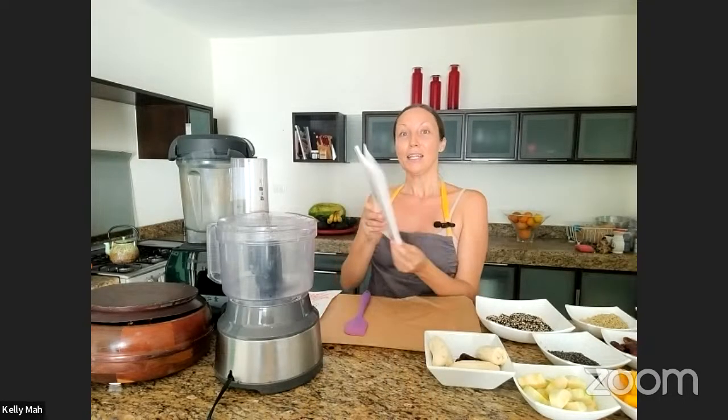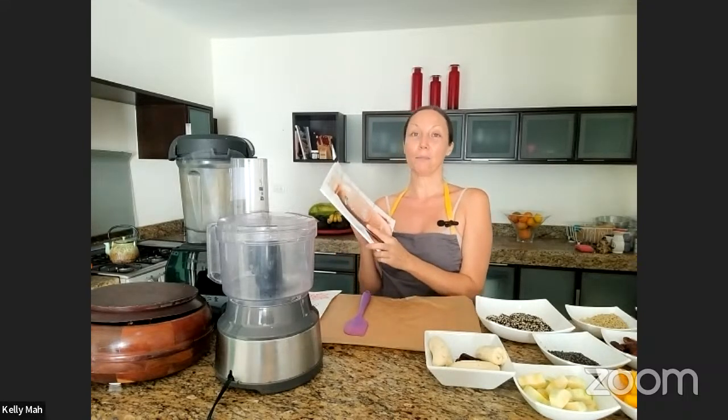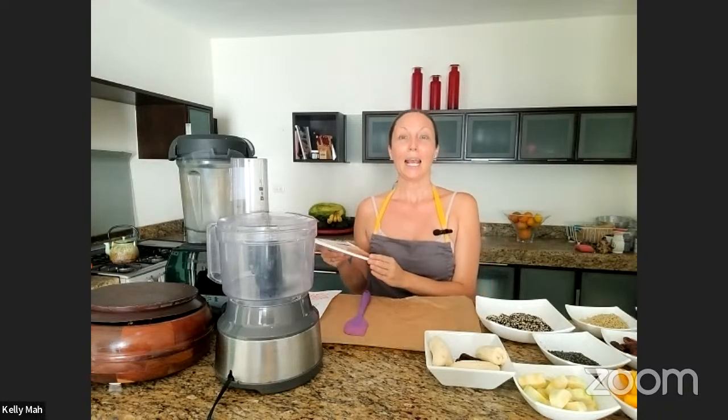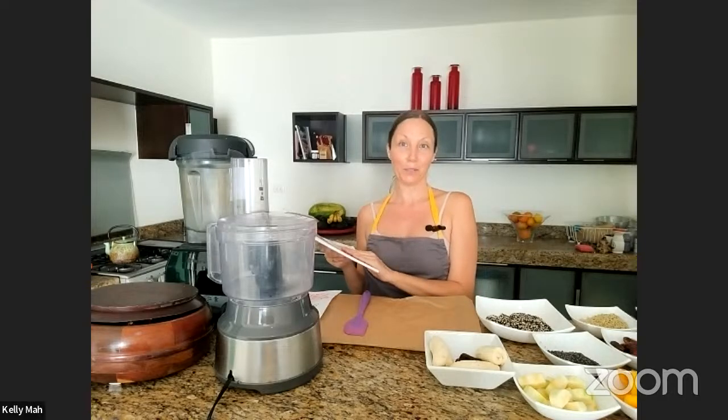Nice to meet you. Thanks so much for having me. I'm so excited to be here, and I'm really grateful to be in the bundle. It's on until Sunday — you guys have to get the link in the description. My smoothie book is in there. This is a super intentional book that I created. I was actually a professional recipe creator for many years for vegan food, and I was hired by a hospital in California to create a smoothie book.